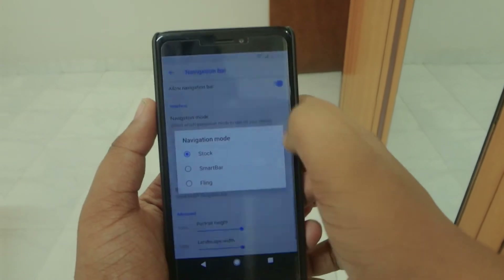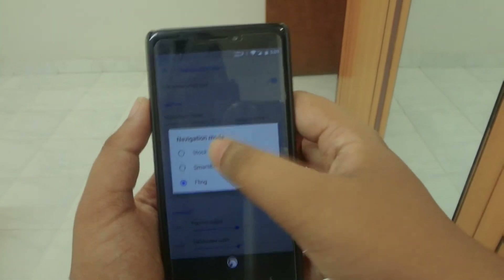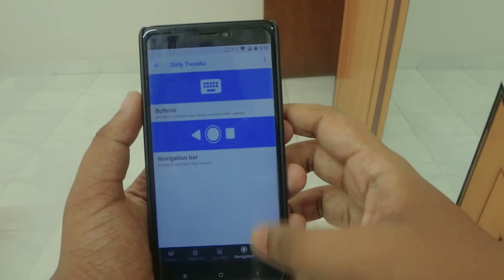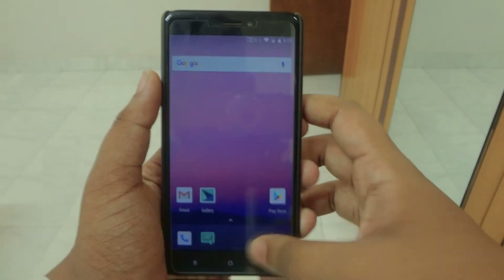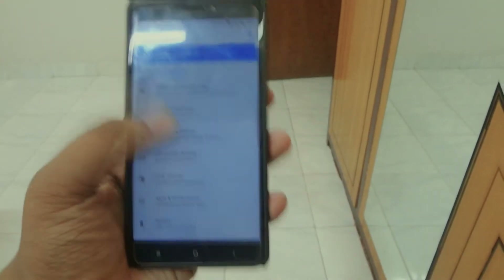There is minimal customization available, but at least you're getting some here. Most AOSP ROMs don't have customization at all, so getting some is pretty cool. Talking about performance, it's very smooth — no lags, no hiccups, nothing like that.